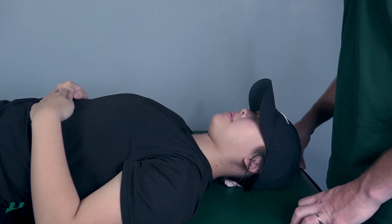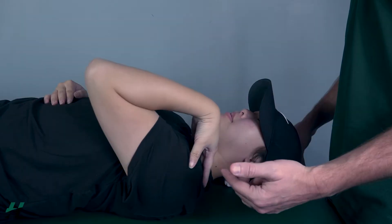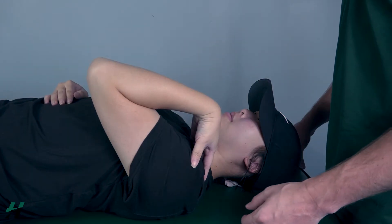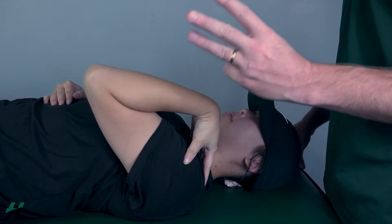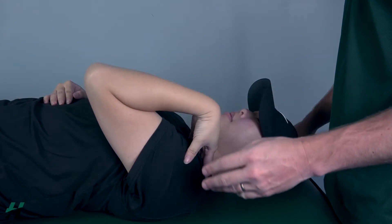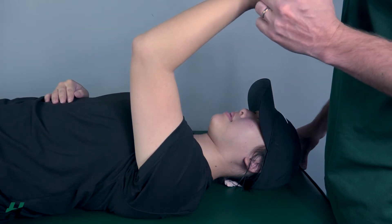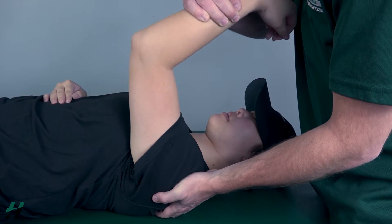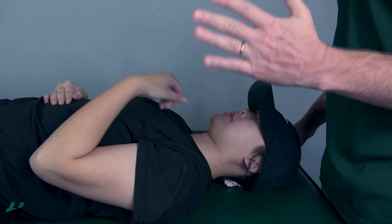Testing elbow extension against gravity position. Patient will be in a supine position with the shoulder at 90 degrees, elbow fully flexed. I'm going to ask her to fully extend her elbow outward — go ahead and do that, then bring it back down. Because she's able to do that against gravity, that is at least a three. Come about halfway; I will apply resistance on her forearm just proximal to the wrist and stabilize the scapula. Resist me — three, two, one — then let back down. According to how much resistance, I will classify that as a four or a five.